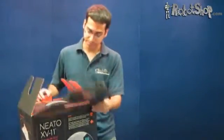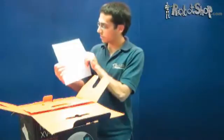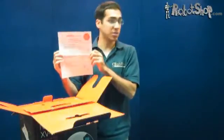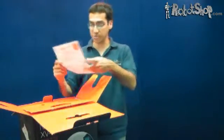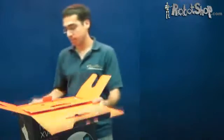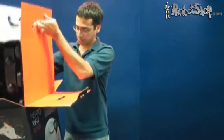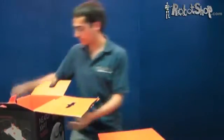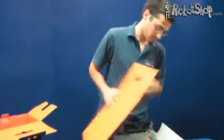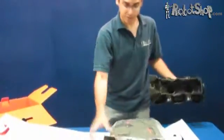Let's go ahead and open the box. The first thing you'll notice besides the bright orange is the quick start guide. So if you're one of those people who doesn't like to read manuals, in one, two, three, four easy steps you know how to use the Neato — very convenient. The Neato itself is wrapped in plastic corn pieces, so it's pretty well protected for shipping. Overall they did a pretty good job on the packaging.